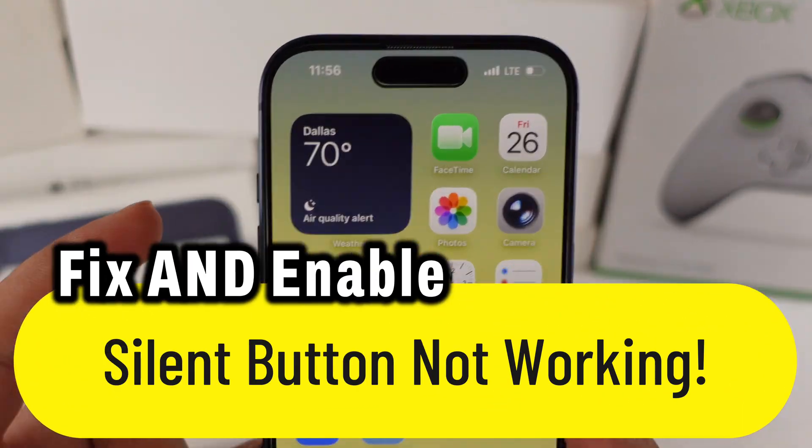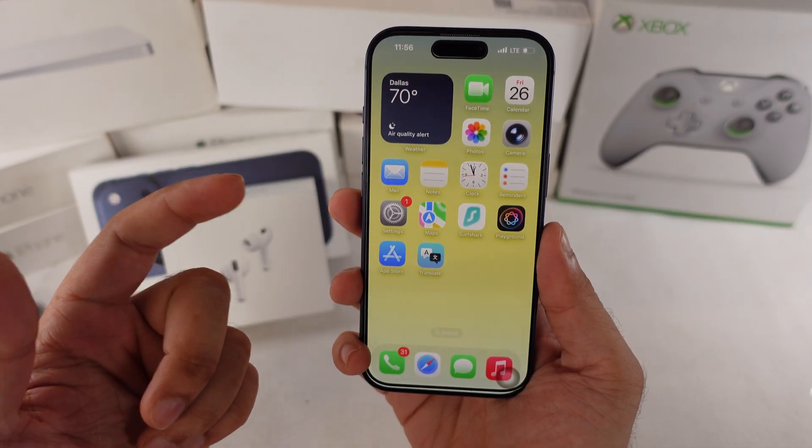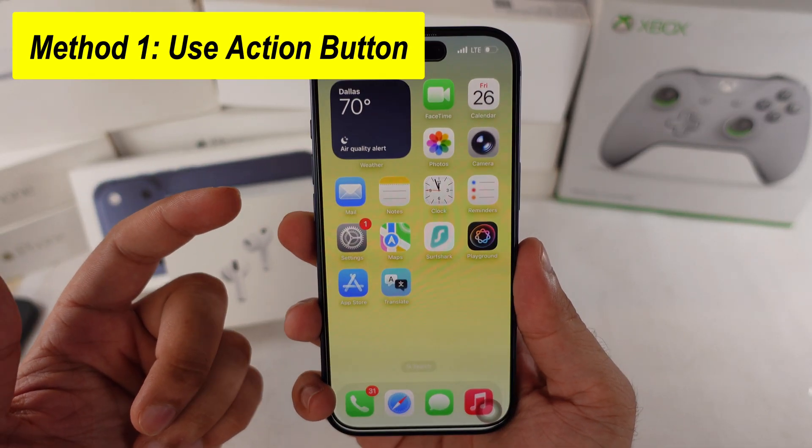Here's a quick fix if your iPhone's silent switch isn't responding. First, check if the Action button's been customized for something else or accidentally disabled.